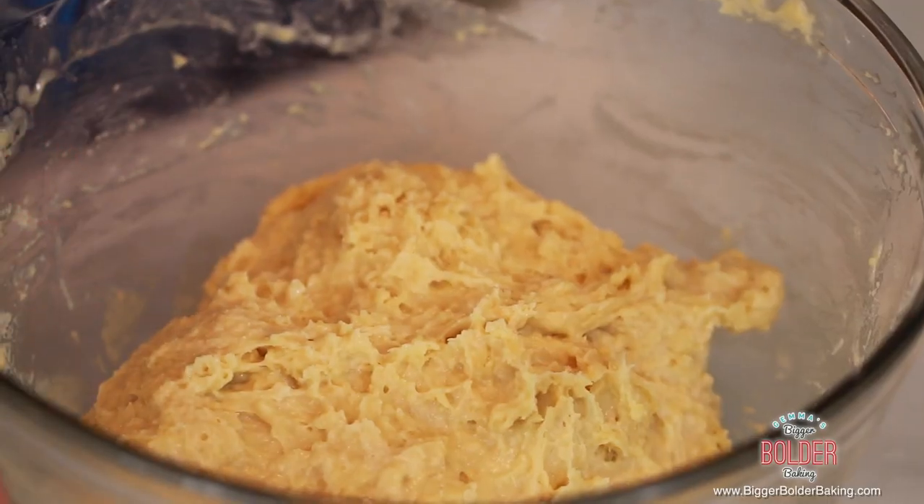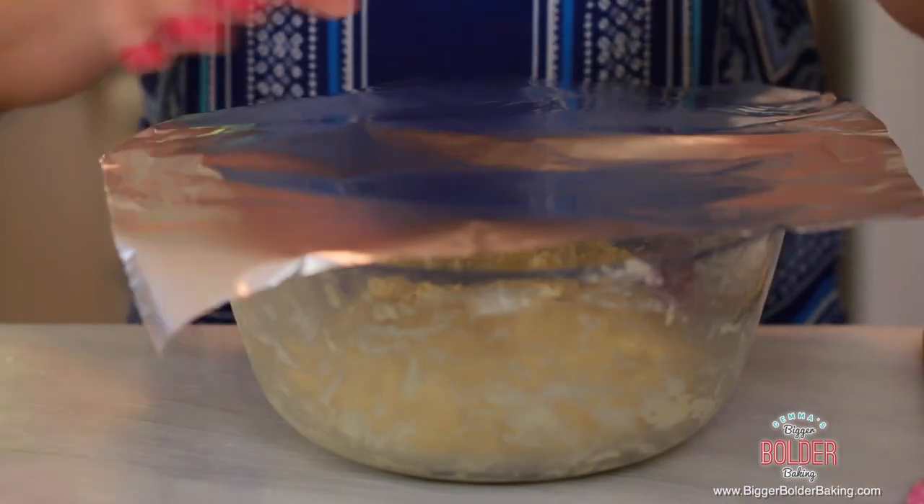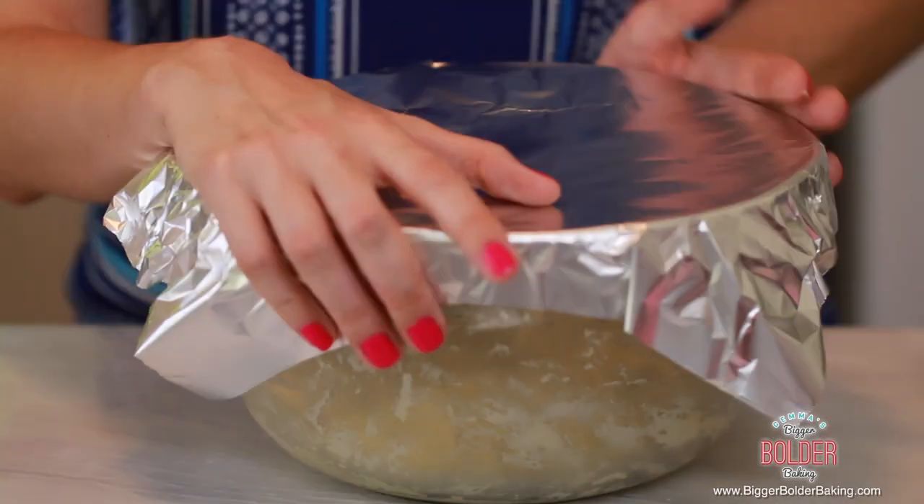This is going to be an enriched dough because it's got eggs, butter, and honey. Doughs like this have really good flavor and texture. That's our dough — it took a few minutes to mix, no trouble at all. Now we're going to cover it in tin foil or cling film, make it nice and tight, and lay a towel over it.